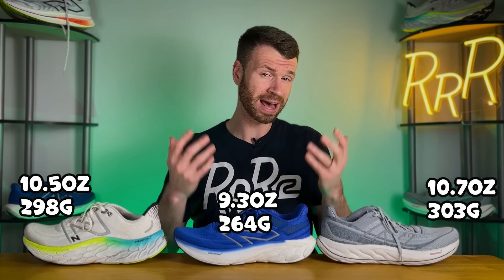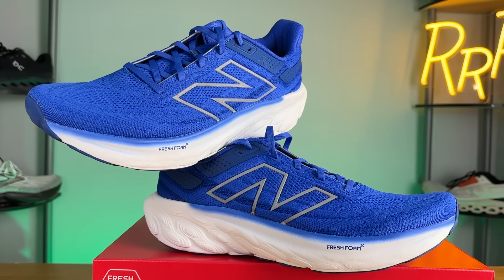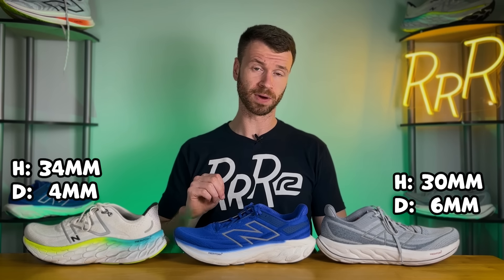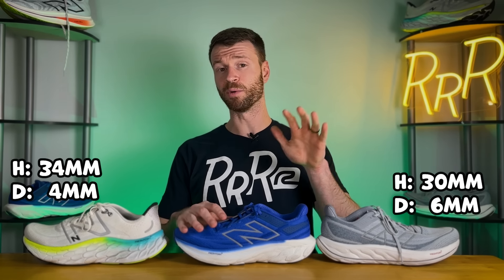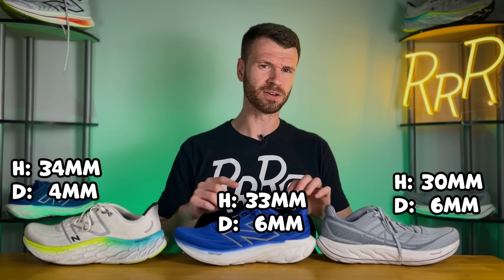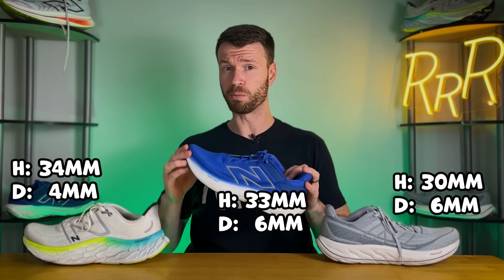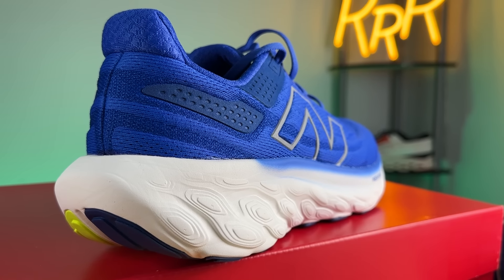For weight, the Vongo comes in at 10.7 ounces, the More V4 is 10.5, and the 1080 V13 lost almost a full ounce weighing in at 9.3 ounces, making this a much more manageable daily trainer. For stack height, the Vongo has 30 millimeters in the heel with a 6mm drop, the More V4 has 34 millimeters with a 4mm drop, and the 1080 is completely redone with 33 millimeters in the heel and an updated 6mm drop — roughly three or four more millimeters of stack height versus last year, while coming down almost an ounce in weight.